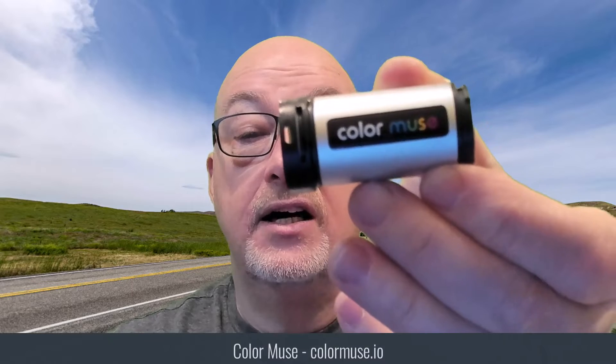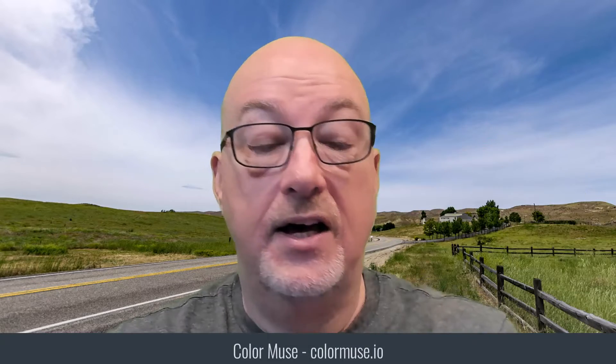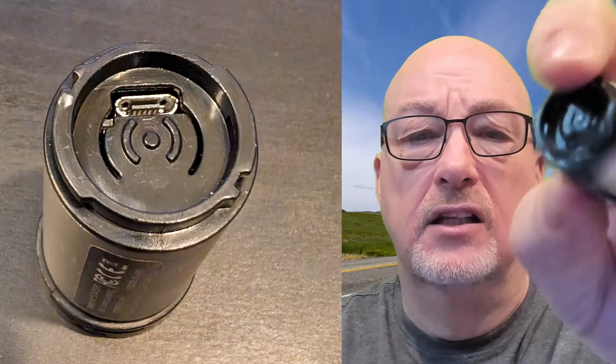The product I'm talking about specifically is called Color Muse. I'll throw a link somewhere. This is a very small device — those of a certain age, it's about the size of a 35 millimeter film canister. It's somewhere around $70 to $75 for the cheapest one that they have, and honestly that's all you need.